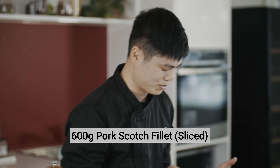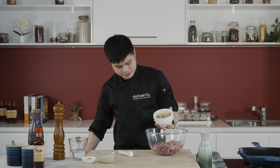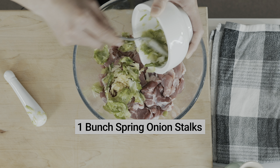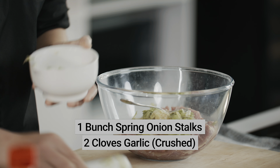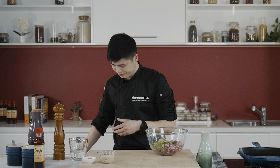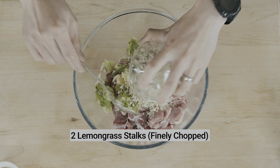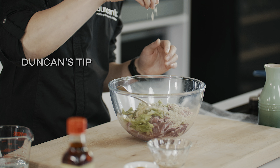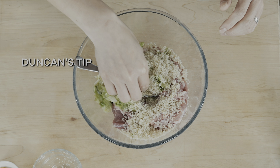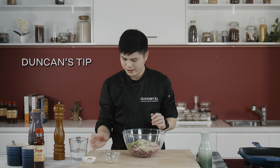Let's get started with the pork. We're going to go in with some spring onions and garlic that I've crushed, and some lemongrass. With the lemongrass it's really important to cut it nice and fine — you don't want it too thick. When it's too coarse it can catch the back of the throat.